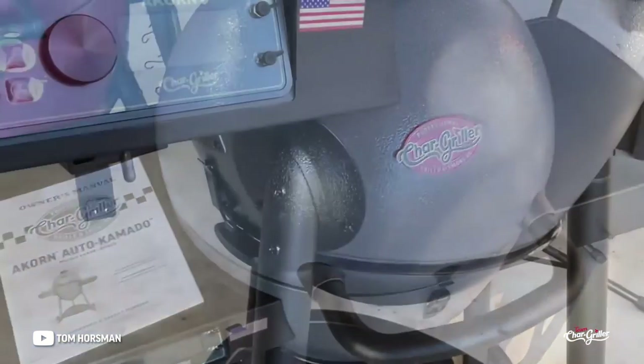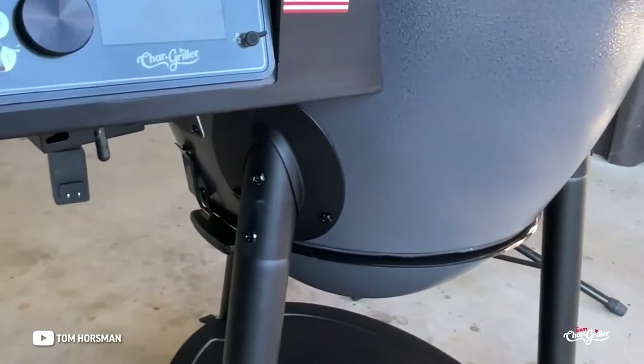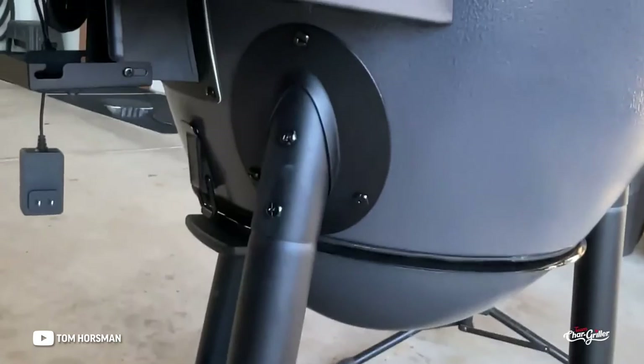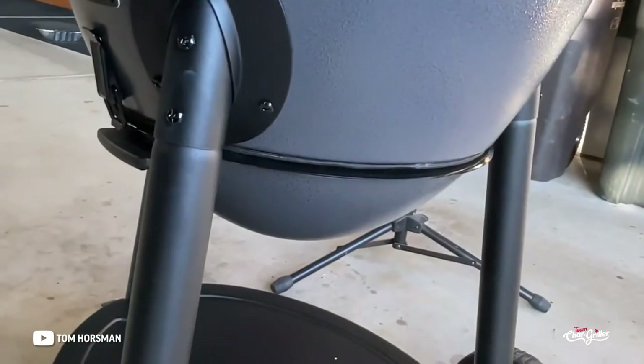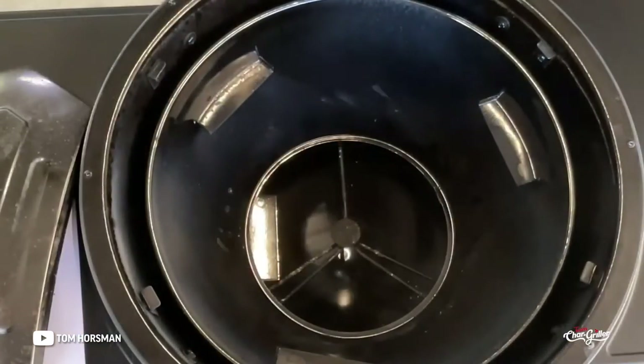So what makes an Auto Kamado work? You've got a control panel right there, and underneath that is a small blower. Then there's a diffuser just underneath where the charcoal goes — we'll take a look at that.